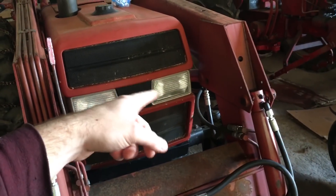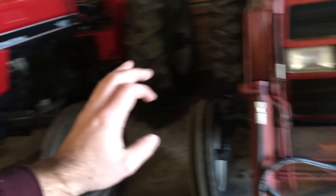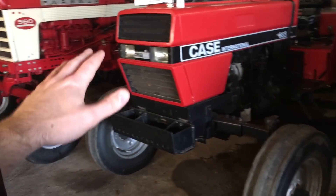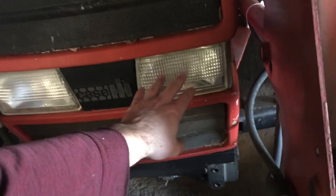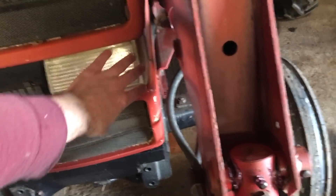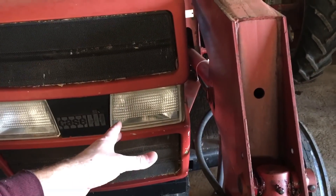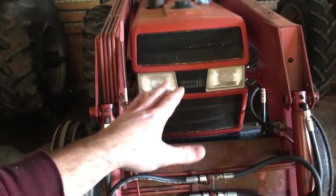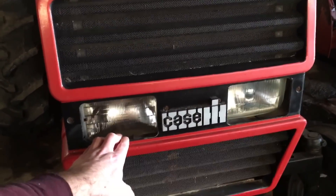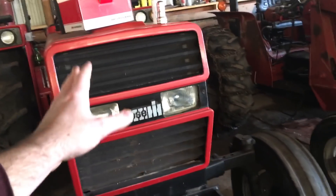That sounds expensive when you compare it to a 95 series, which has replaceable light bulbs. You can get a bulb with both high and low beam for that tractor from All States Ag Parts for five dollars. So you'd think it'd be cheaper to replace bulbs on the 95 series — but the trouble is, if the plastic headlight assembly is cracked or damaged, that assembly is over a hundred dollars just for the plastic, and I think that's per side. So while you can replace the bulb for five dollars, if one of those lenses gets broken it's a lot cheaper to put in a $30 sealed beam. It's a bit of a trade-off.